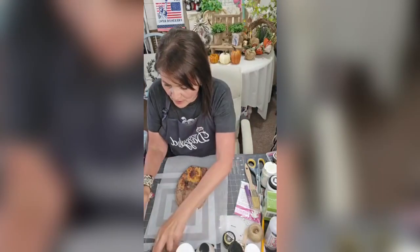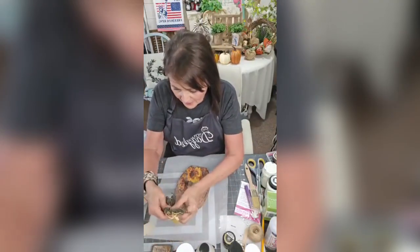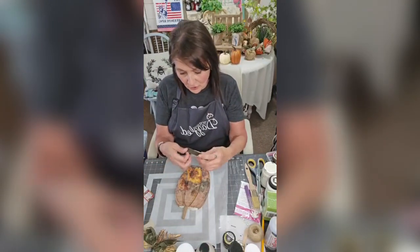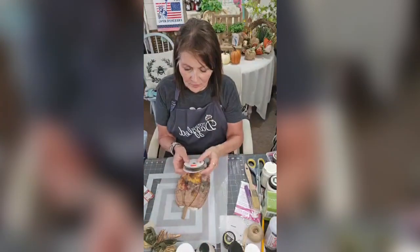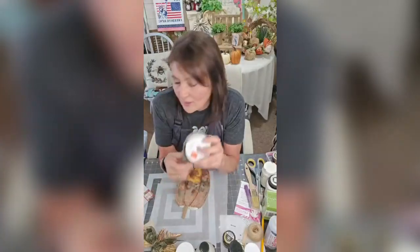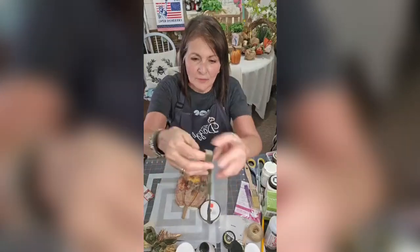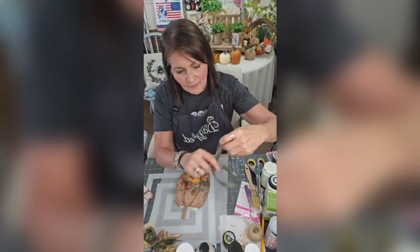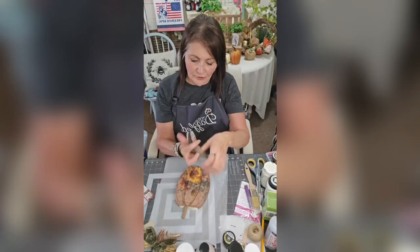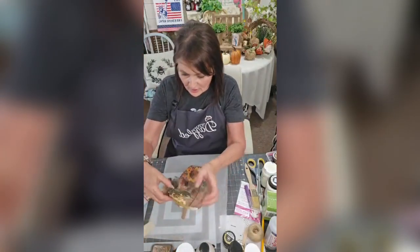Now we're just gonna embellish this. I may or may not put a tag on it, but I thought some of this ribbon — from good old Hobby Lobby — looked great. I couldn't pass it up for 62 cents. My Hobby Lobby has all these ribbons on sale for hardly nothing. This ribbon is kind of a velvet type. They had a ton of different colors, and I just made two little bows and put them together.